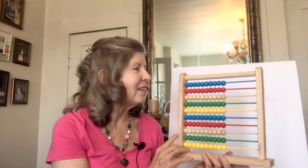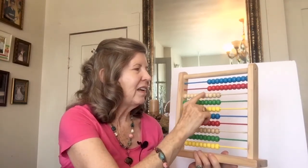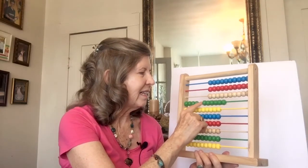Then we counted by 12s. That's the highest number we went to. So we counted 12, 24, 36. And we counted like that until we got to 100.